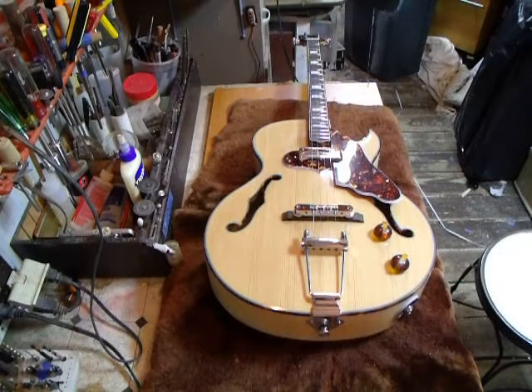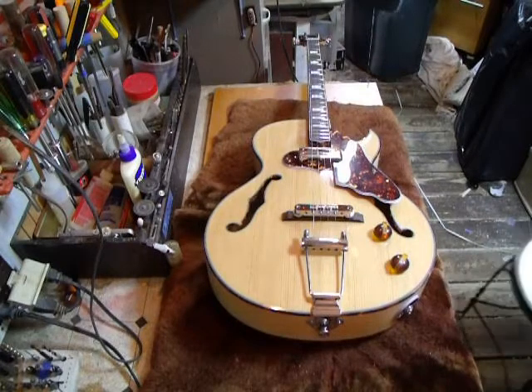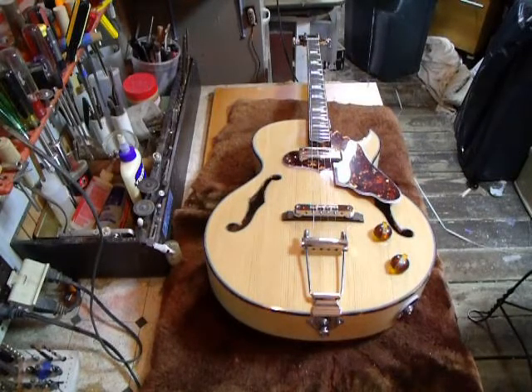This is Mike Soares. This is Racey Tenor Guitars. This is our first guitar for 2022. It's January 20th. We're closed for the winter. We're in New York.